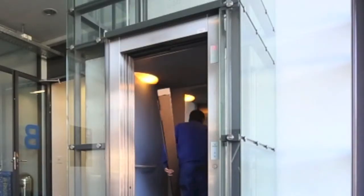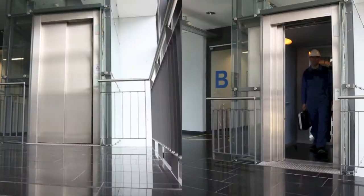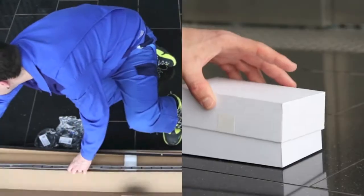Most elevator accidents involve the automatic doors. Not only is the Tough Guard very compact, it is much easier and quicker to install.